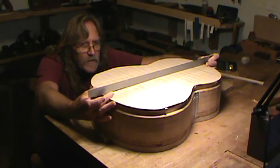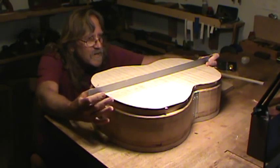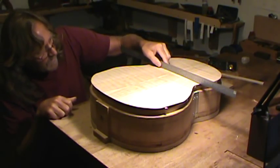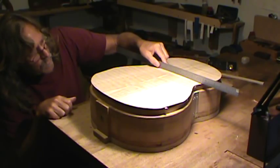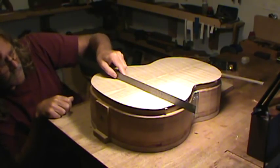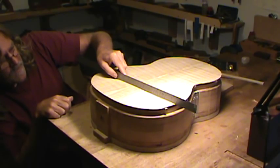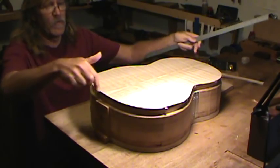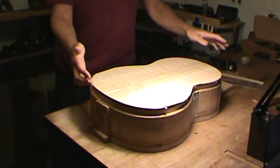You can see there's about three-eighths of an inch underneath each end. Over 20-some inches across, it's maybe three-sixteenths to a quarter inch. That's about the same arch over the lower bout — about 14 inches — as it is over 20-plus inches here, so you can see this is a smaller radius.